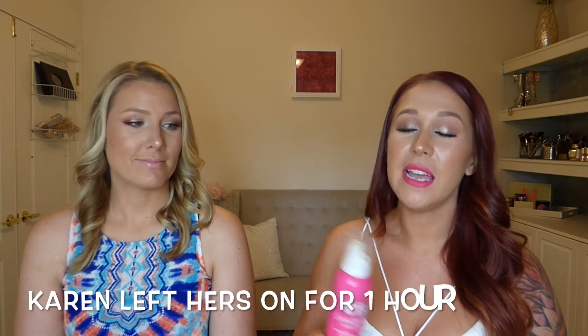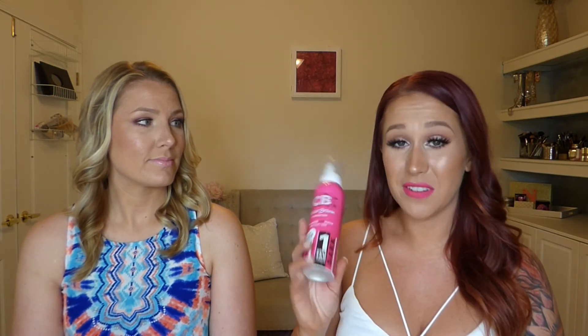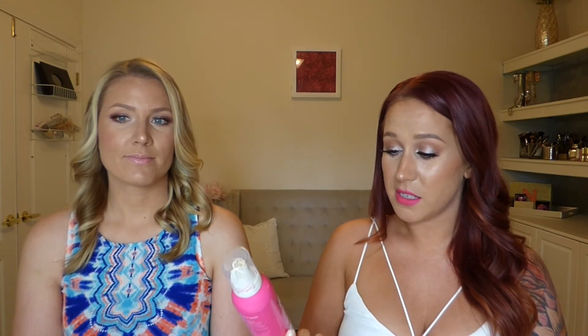This is kind of revolutionary because it's called the One Hour Tan. There's another brand called Loving Tan and they have a two-hour dark mousse that's really dark as well, but this develops in an hour. If you leave it on for two or three hours after applying it, it's going to be even more intense — so you definitely have the option if you want a really dark tan. Look at Karen — she's got a gorgeous even glow. Super tan!